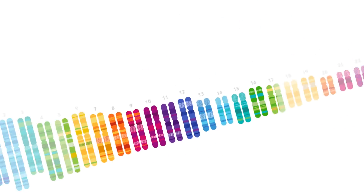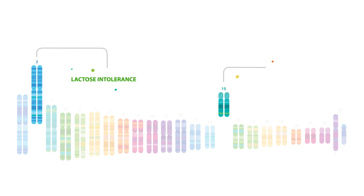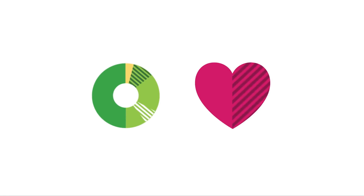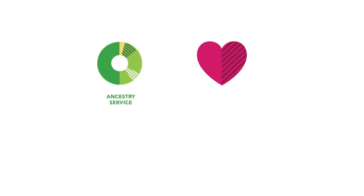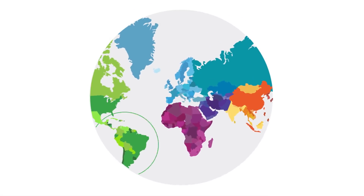I knew that. You most definitely did not. Your DNA is organized into 23 pairs of chromosomes, and it can tell you a lot about what makes you, you. There are two 23andMe services that can help you explore your DNA.